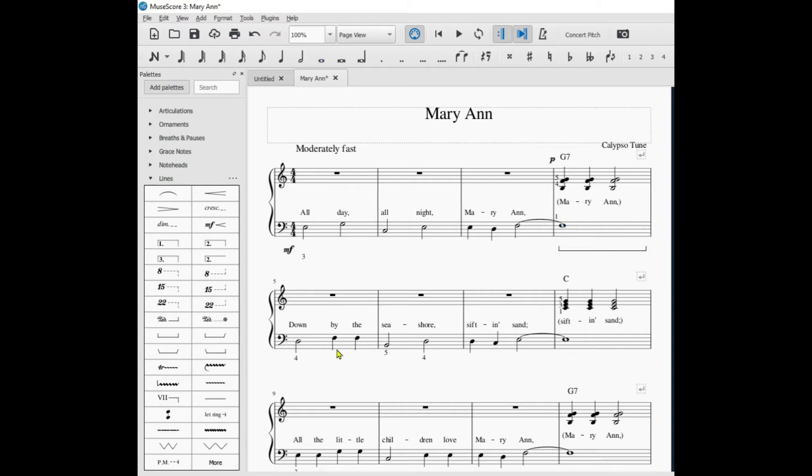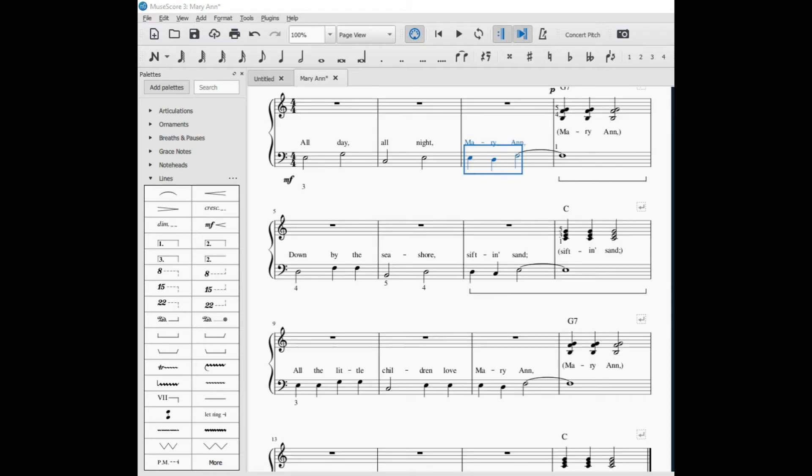Let's say I want the pedal marking to extend through two measures. I'll click on the first measure, then hold the Shift key down and left-click on the second measure, then go over to the pedal marking again and click on it. Now I have a pedal marking spanning two measures.